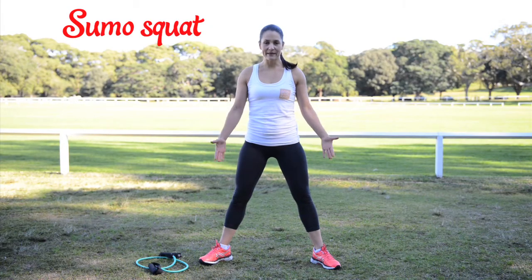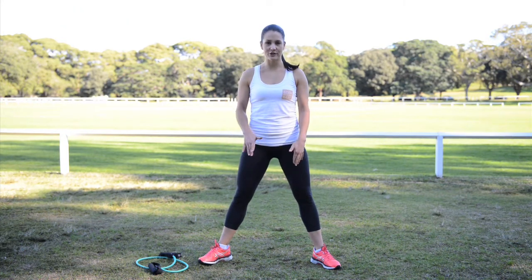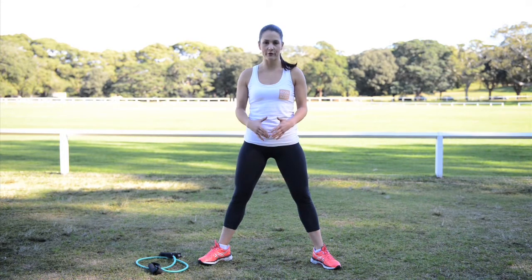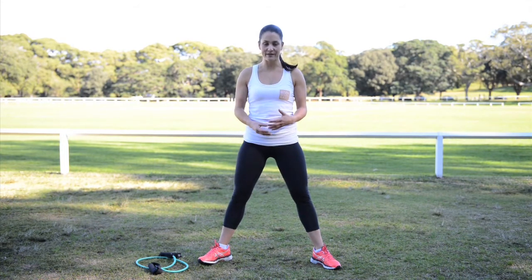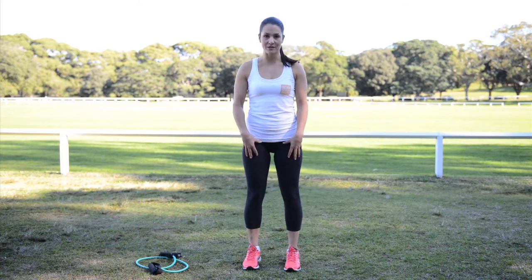Sumo squat. We're going to be standing with legs wider apart, toes turned out. I really want you to make sure you check in with pelvic floor at the bottom of your first bodyweight sumo squat to make sure everything's working well. If it's not, a sumo might not be the exercise for you at the moment, and you might need to go back to your normal squat.